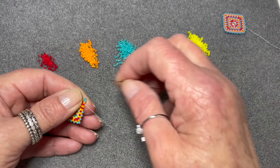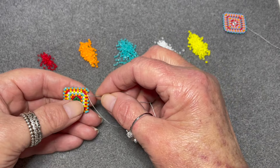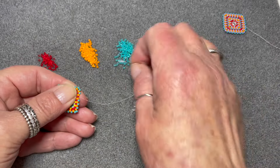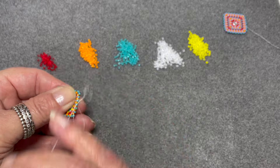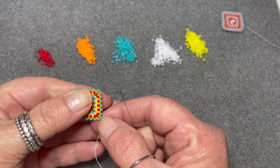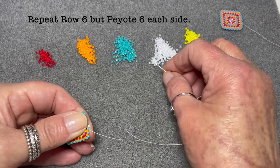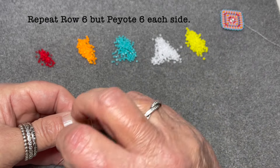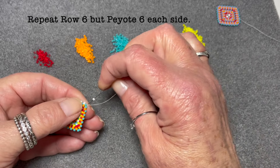Here we are at the end of the second repeat of row five, and I'm going to fill in the two beads that are missing and step up. So now we are going to repeat row six, winding up peyoteing six beads each side and one bead each corner.